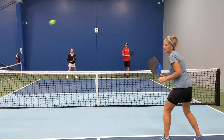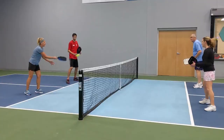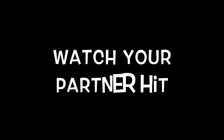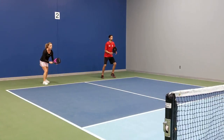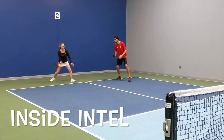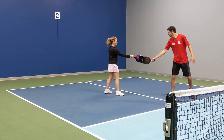During a non-threatening shot such as a return of serve, third shot drop, or a dink, watch your partner hit. This gives you inside intel. You will know where the ball is going and where you should move to be in good position for your opponent's next shot.